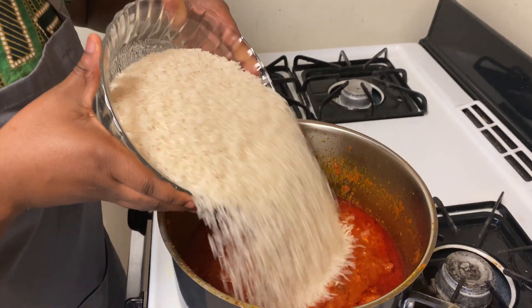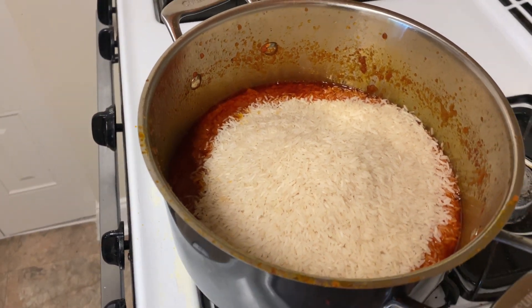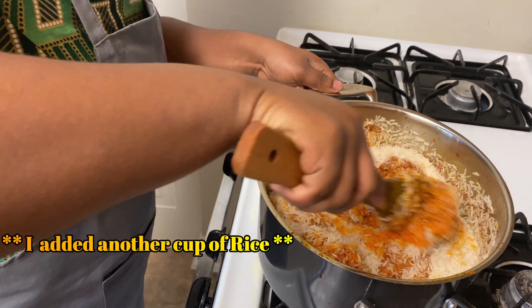I will now add my jasmine rice and stir it up. We're going to mix it all together — this is how our jollof is going to come out.